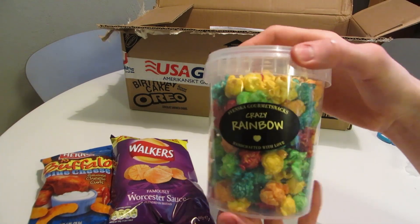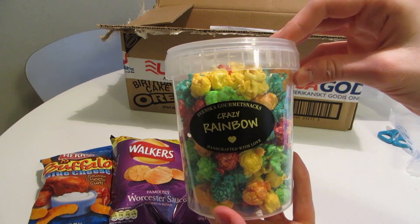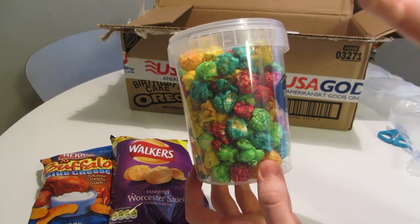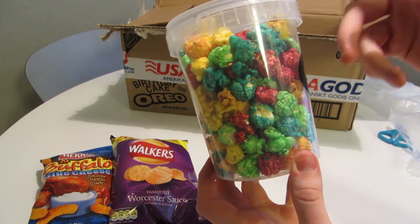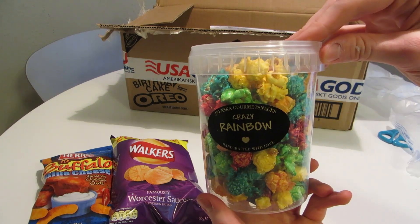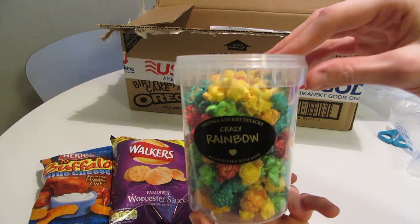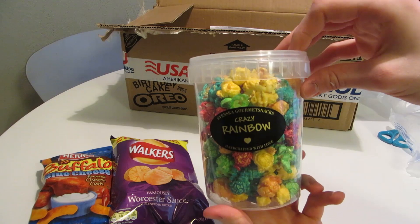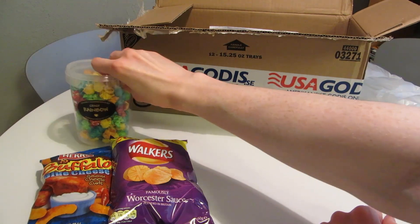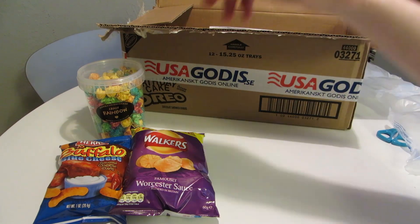These I've shown in the past — not this flavor. It says Swedish Gourmet Snacks. This is called Crazy Rainbow — it's basically popcorn with different fruit flavors: lemon, orange, green apple, blue raspberry, and so on. These are produced in Sweden, but I think they've borrowed the idea from an American concept. I've shown two kinds before — I think I had strawberry and cream, and then licorice. I kind of enjoy them, and this one has intrigued me.